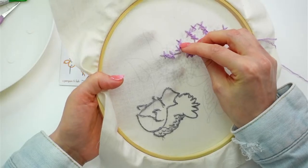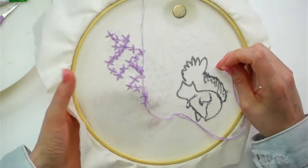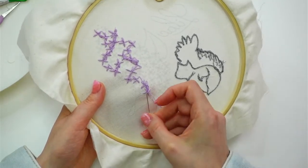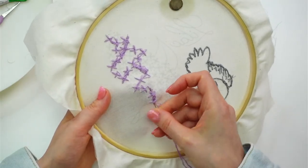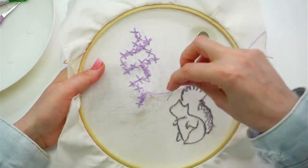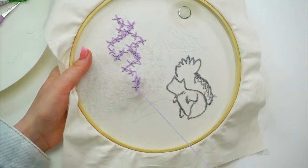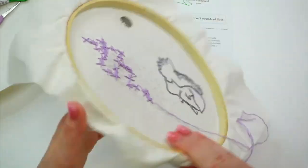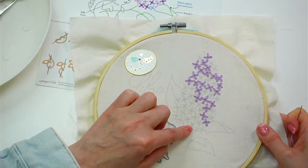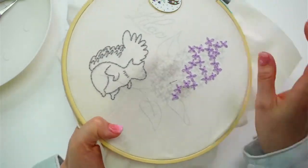Amy says she excellently stitched her squirrel with two strands instead of three — totally valid! Three strands really does look very close to two strands. It's not like you did one strand instead of six strands for thickness. You'll just have more thread left over, which is nice.